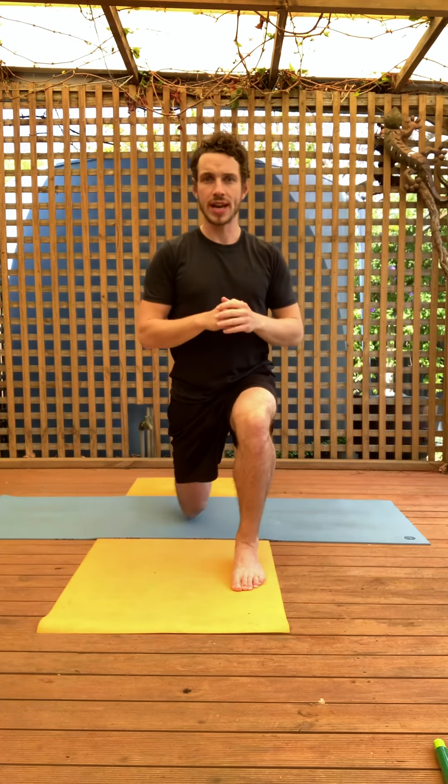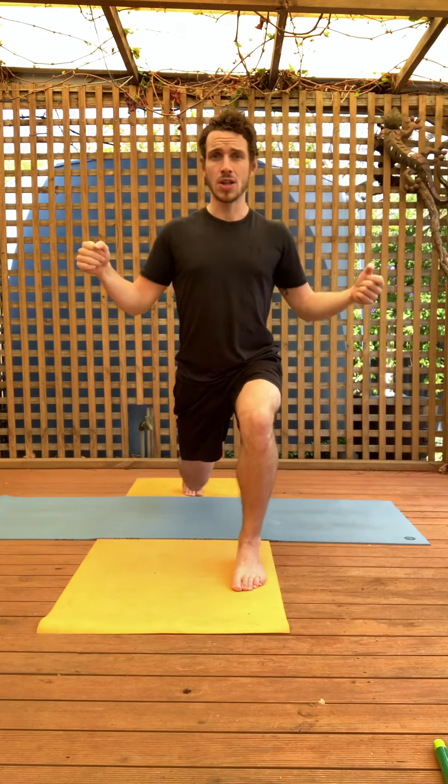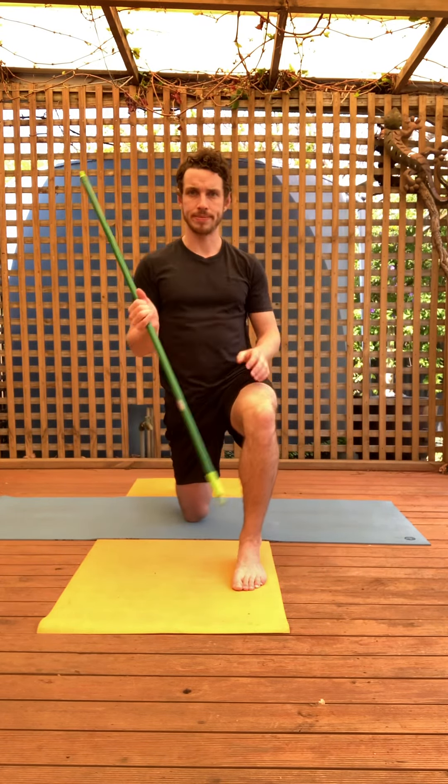This can be quite a challenging exercise at the start, so if you have a door frame on either side or in the middle of the door frame, you can grab on and allow that to give you some assistance on the way back up. You could also use something like a dowel to help you get up and down under control as well.